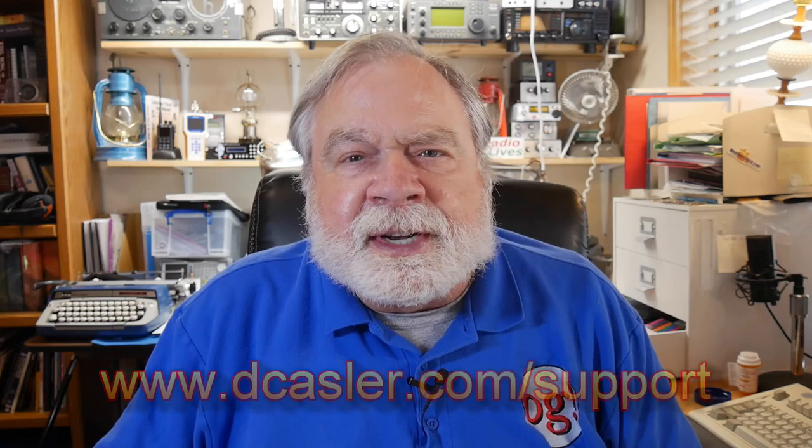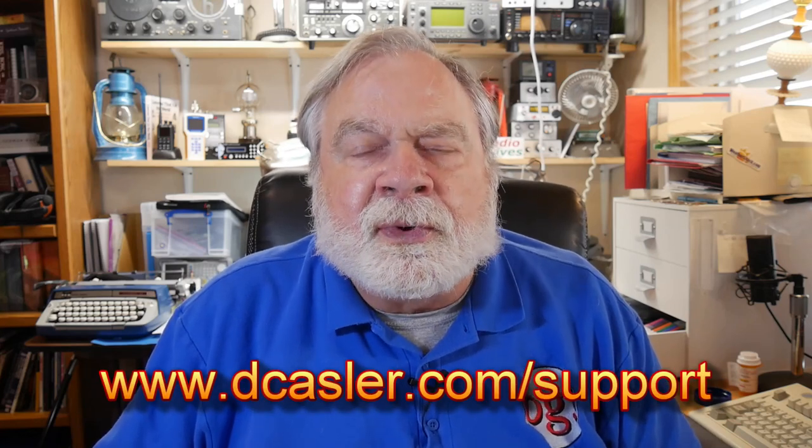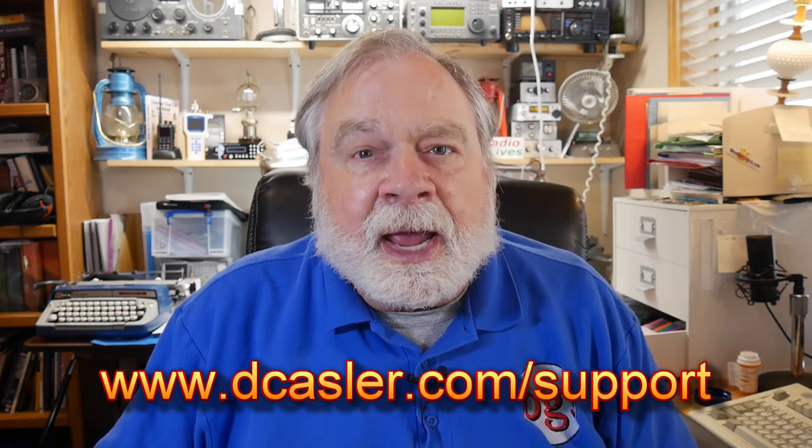So Rodney, I hope that answers your question. So there you have it. If you would like to help support this channel, you may do so by going to dkassler.com/support and picking a way that you find most helpful. Please also subscribe, click on the bell, click like, and don't forget to comment. Until we next meet, 73.